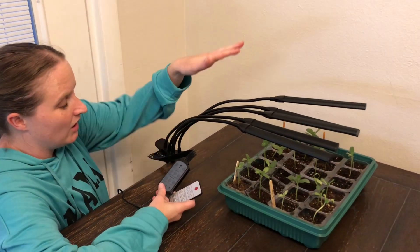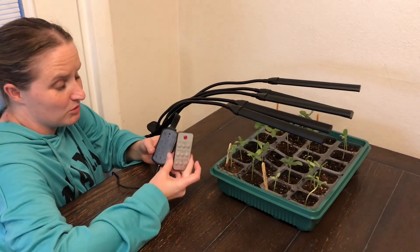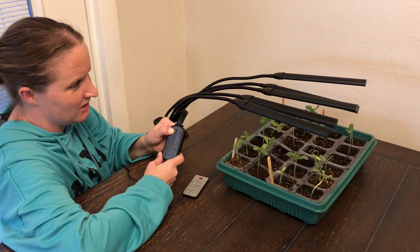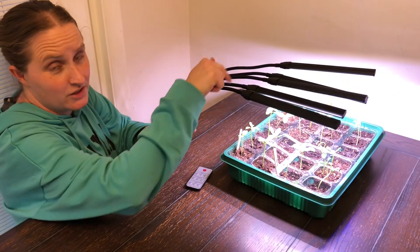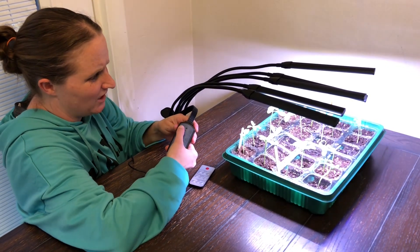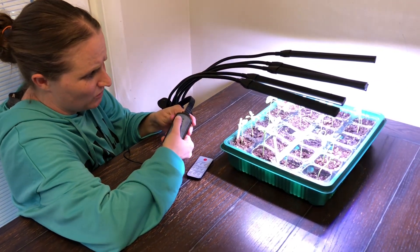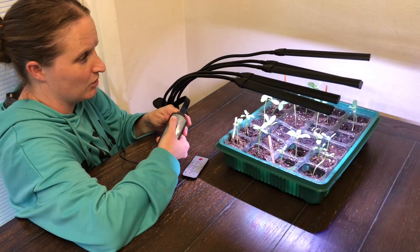So I got it situated with my plants. It comes with a little remote if you want to use it, or there's a built-in button on the light itself. If you're using the built-in one, you can just hold it until it turns on. Then if you don't want all lights on at the same time, push the power button and cycle through until you've got the light setting you want.